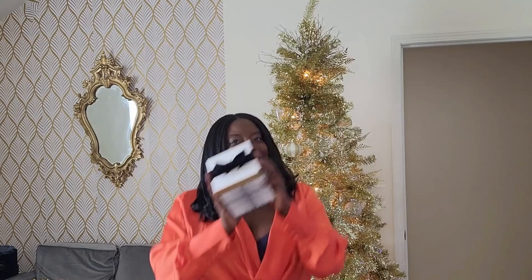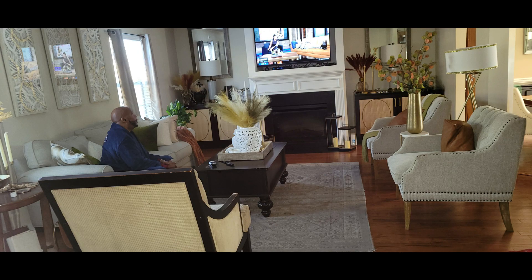Now that I'm almost over this bug, let the gifting resume. Hi friends, I'm Wani and welcome to Wani's house.